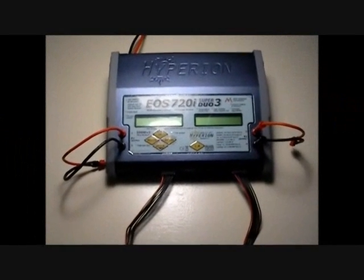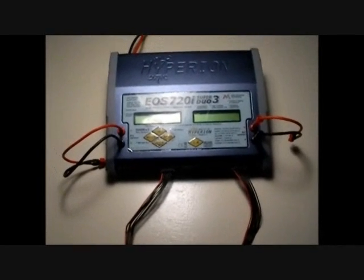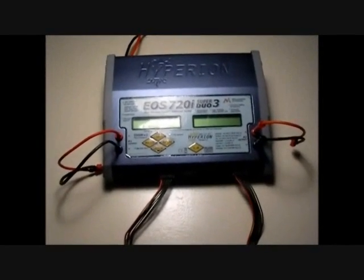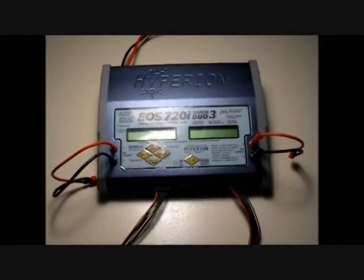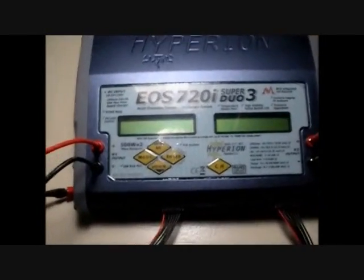Here's the first view of the Hyperion EOS 720i Super Duo. This is the newest duo charger that Hyperion has put out — not only the newest, but also the most powerful charger they've produced yet. We'll go ahead and get it turned on so you guys can see what she looks like.